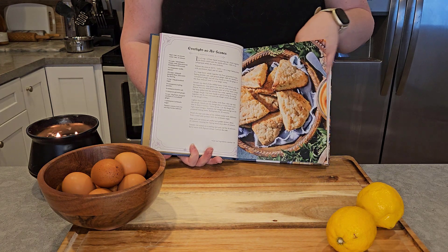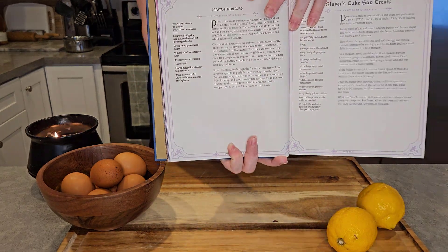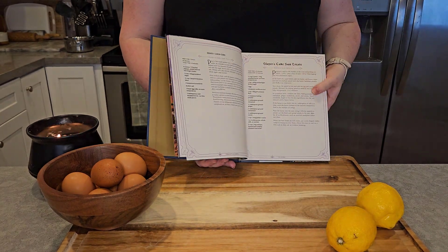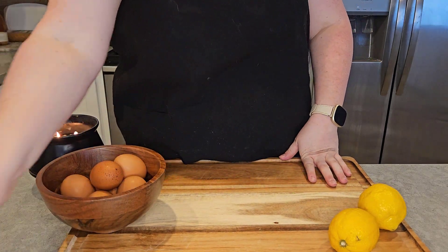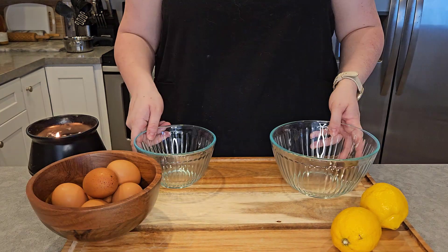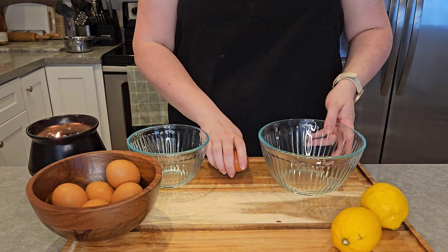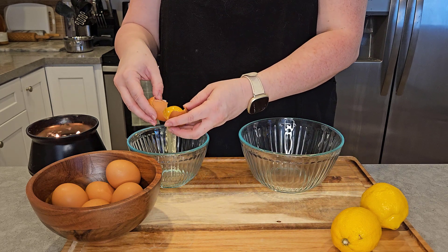But before we can start we need to actually make the papaya lemon curd. I could not find papayas at my local grocery store, so we're just going to make a regular lemon curd. All of the ingredients and instructions will be in the description box below. We're going to take six eggs and separate the egg whites from the egg yolks.